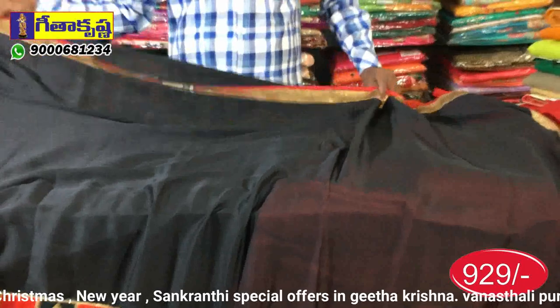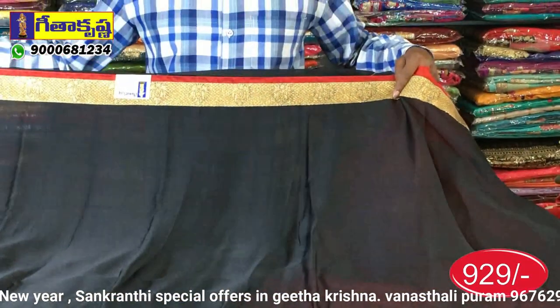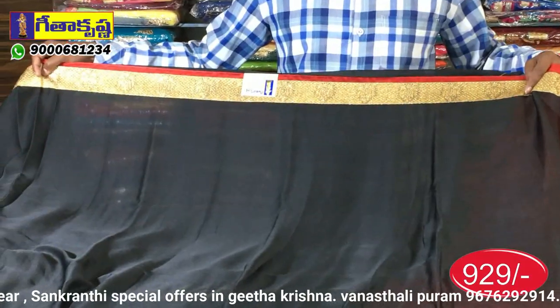First, we have a pipe-out border. We have a small piping design. We have a cutwork style design. We have a diamond cut design. We have an embossed design.